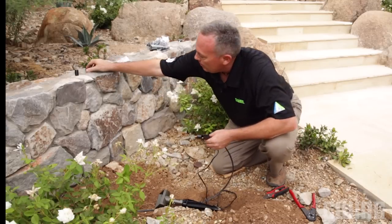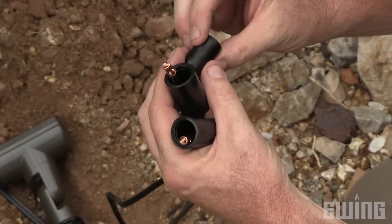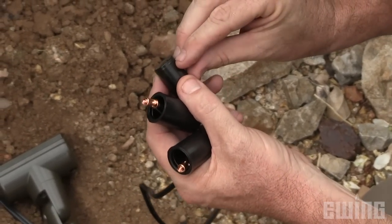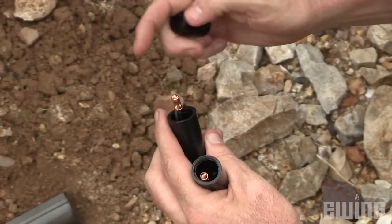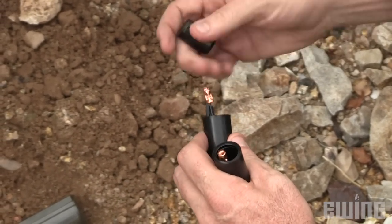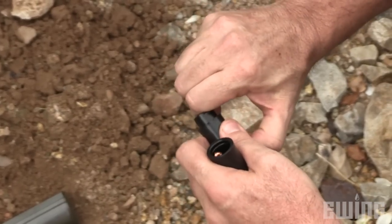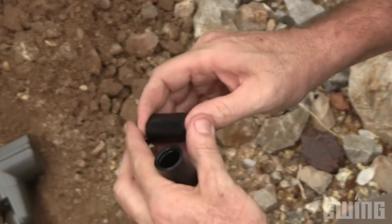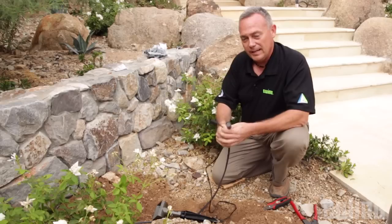Now what you can do is come back with the gel. This is a gel-filled canister with little ears, little tabs on it, and there's a groove on the inside of the canister that seals this connection. Once we know our voltages are correct and we're ready to bury the connection, we just push this connection in. Those ears lock in and won't allow the connection to be pushed back out. That's a quality connection.